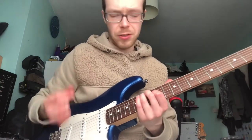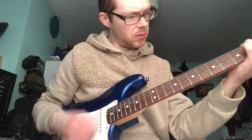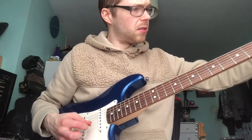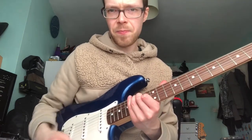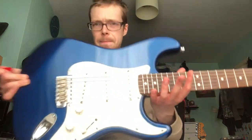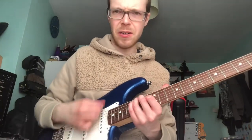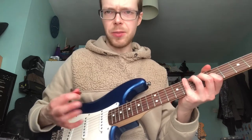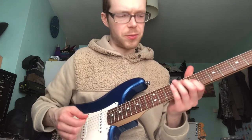Obviously it won't hold tune. The old strings are back on. I think this is a little bit louder — I'm pretty sure it's a bit louder. Definitely less subdued in the high end. It feels like it rings more.